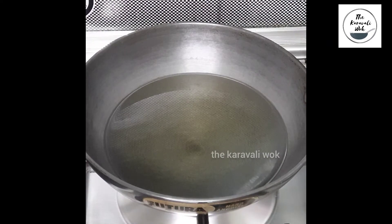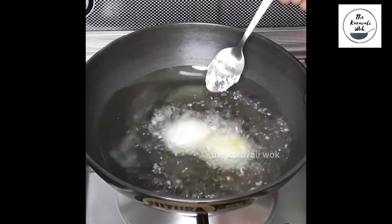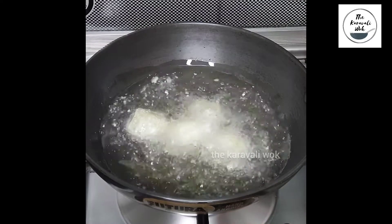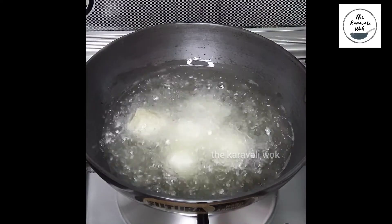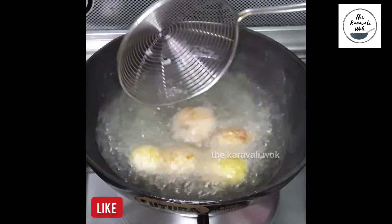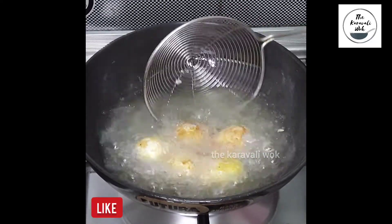Now here I have heated a wok with sufficient oil to deep fry the potatoes. I am going to drop the potatoes gently into the hot oil. You can also shallow fry the potatoes if you wish to. Fry the potatoes till they turn golden brown in color.